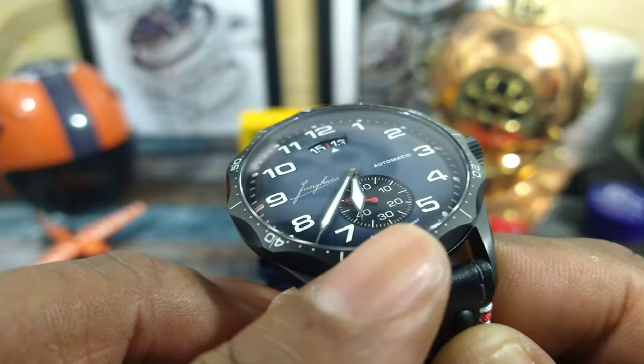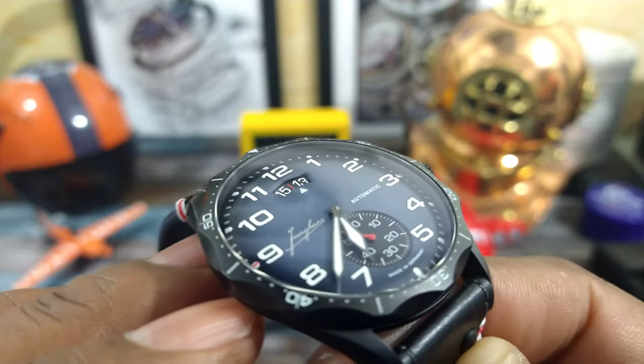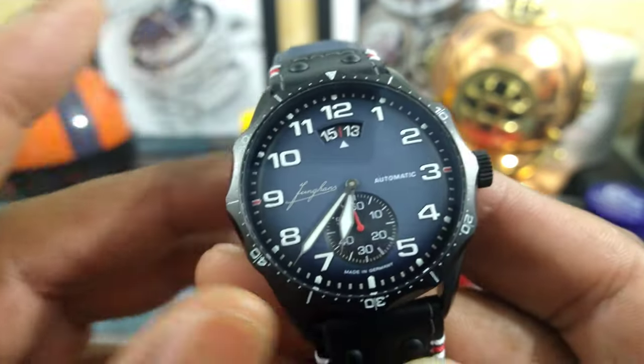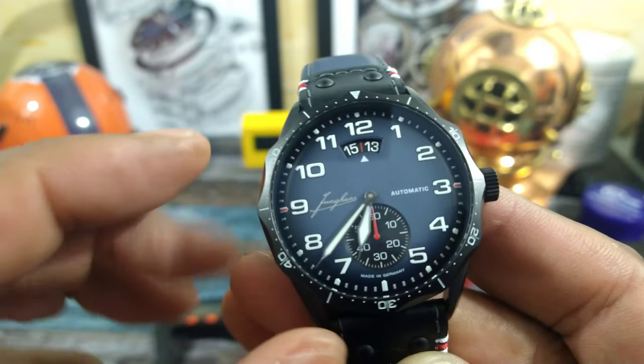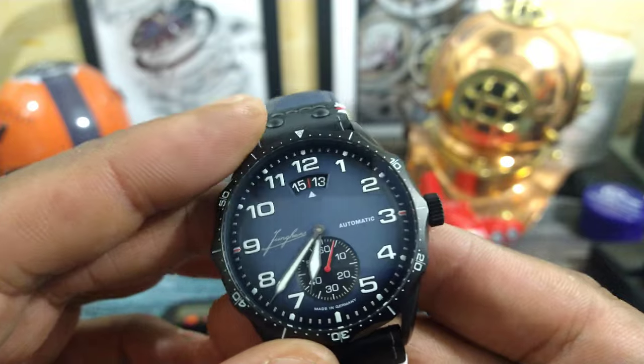Let's start with this scallop bezel. This is different — sort of Omega-type-ish, a little bit like the Seamaster. But the bezel is so thin, giving that dial a much, much bigger appearance. If the bezel was bigger, the dial would appear smaller.